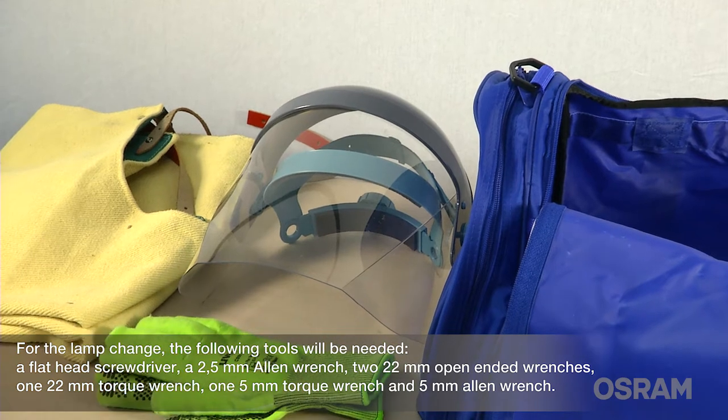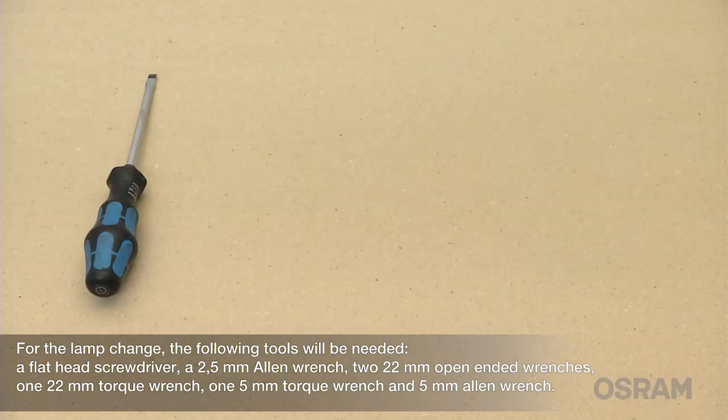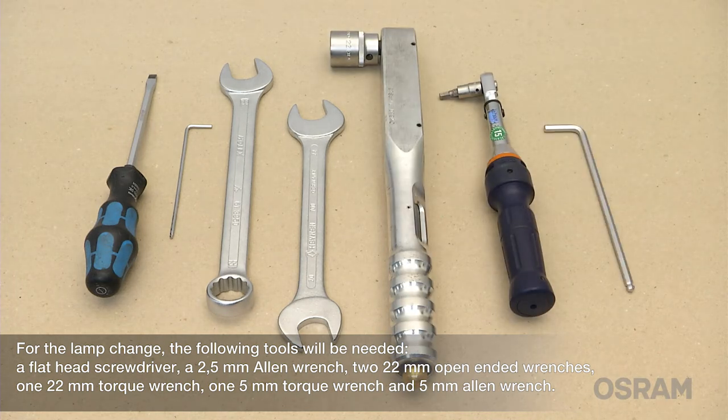For the lamp change the following tools will be needed: a flathead screwdriver, a 2.5 mm Allen wrench, two 22 mm open-ended wrenches, one 22 mm torque wrench, one 5 mm torque wrench, and a 5 mm Allen wrench.